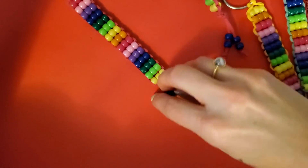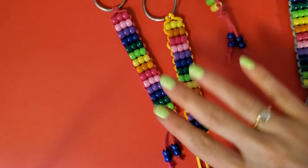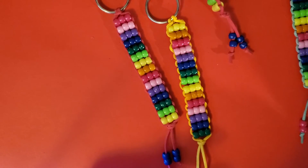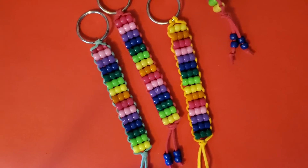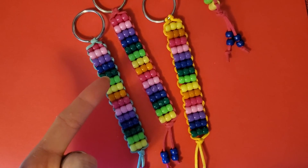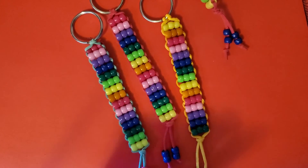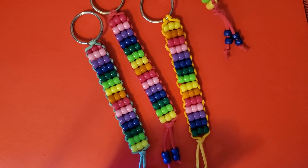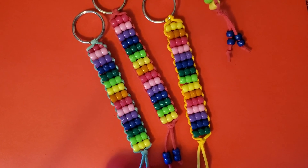There you have it — look at that pretty keychain! They're cute. Make as many as you want, make them for your friends. All of the supplies I used are linked in the description: rainbow pony beads, leather cord, key rings, everything you need. See you later!